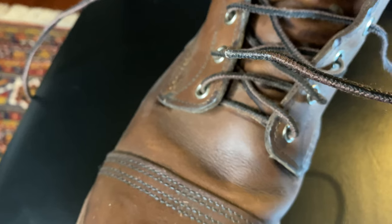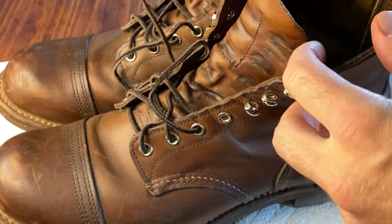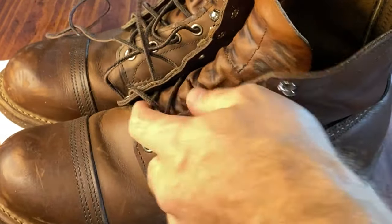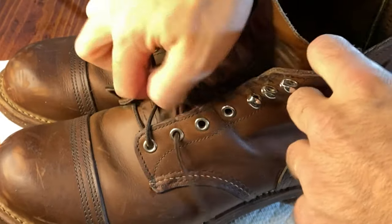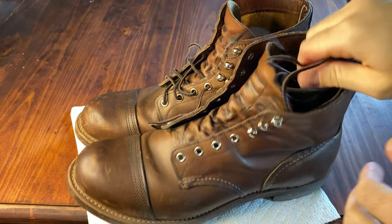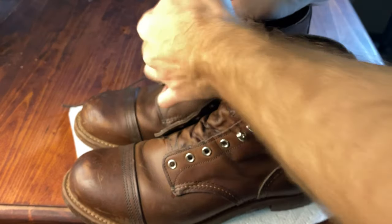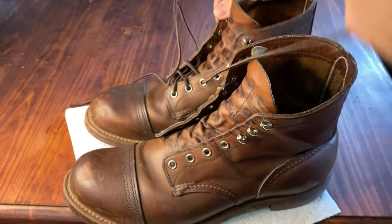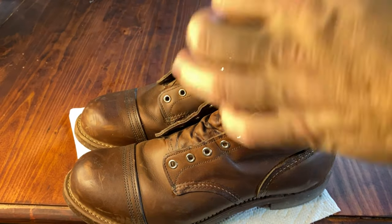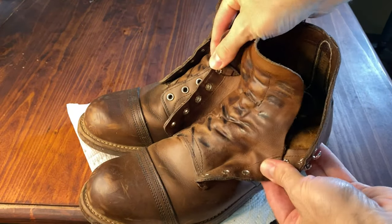The first step to cleaning these bad boys up is removing the laces. Now as I'm removing the laces, I want to draw your attention to the brass speed hooks at the top of the boots. These really provide precision lacing and what I think is a really visually nice hit of hardware on the boots. Instead of setting the laces aside, I just tuck them into the boot because you're going to have a lot of materials out and you don't want to lose your laces. Another reason I remove the laces is because there's a lot of dust and debris that gets by the tongue that you're going to want to brush out, which I'll show you in step one.